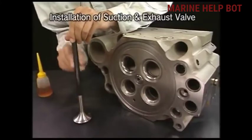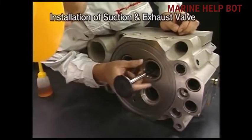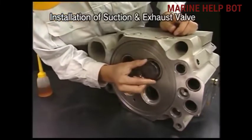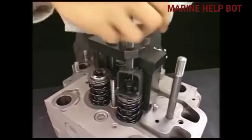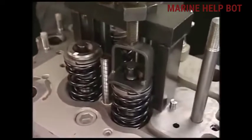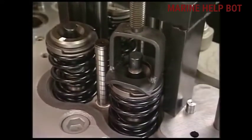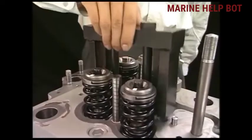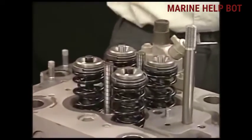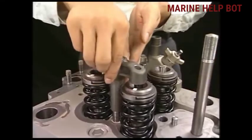After applying lube oil on the valves, we will fix them on the cylinder head very smoothly. Once we have fixed the suction and exhaust valves, we will put back the spring and the cotter pin on the roto cap — the same procedure in reverse. For checking whether the roto caps are properly fixed, we will hammer with a mallet, and as you can see, while hammering, the mark on the roto cap rotates. Now fix the suction and exhaust valve supporters.